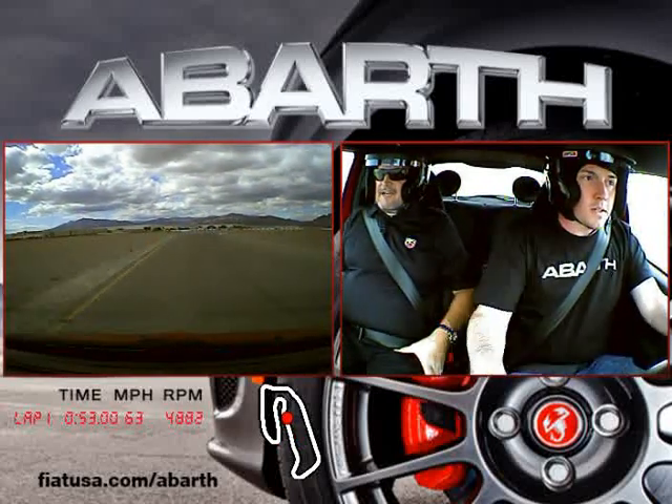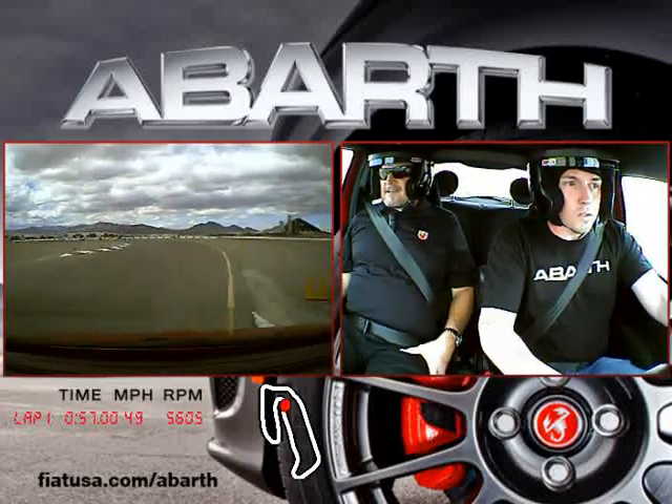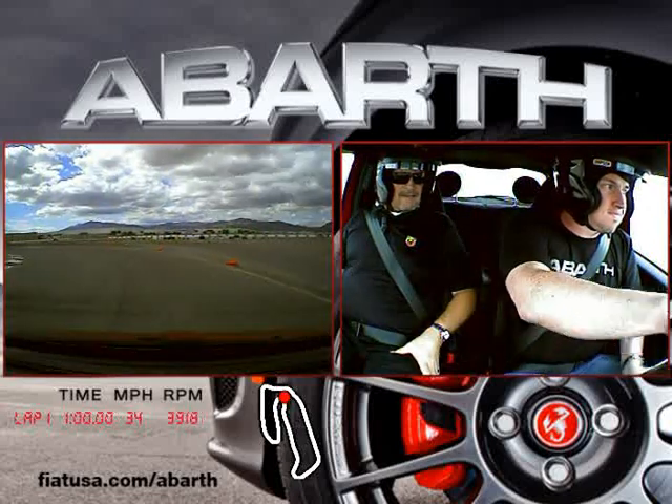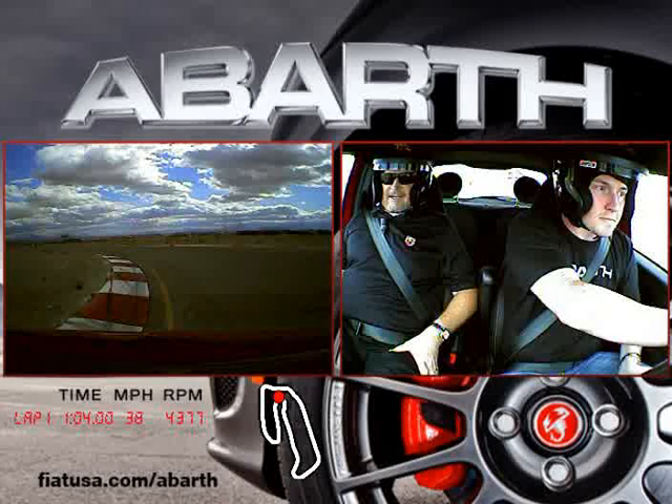Start your braking. Use that cone. Great. There you go. Nice. Nice turn. Remember, lay at apex. There you go. Sweet. Very nice, buddy. Very nice.